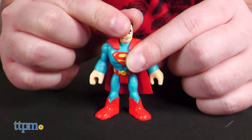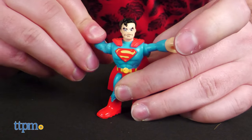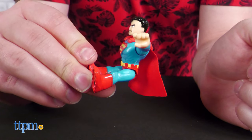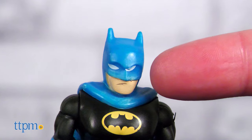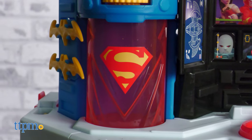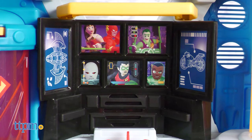The figures have nice simplistic cartoon-like sculpts with some basic articulation at the head, shoulders and hips. The paint is mostly well done here, except for Batman's mug which looks like maybe he put his cowl on slightly crooked. However, the Superman insignia and bat computer near the lower half of the playset are looking mighty good.